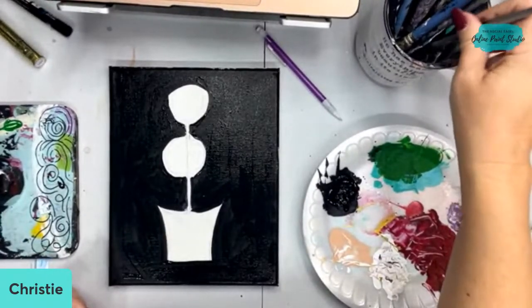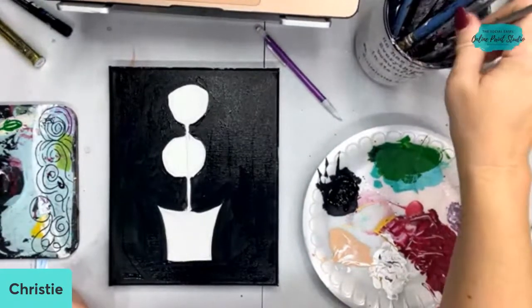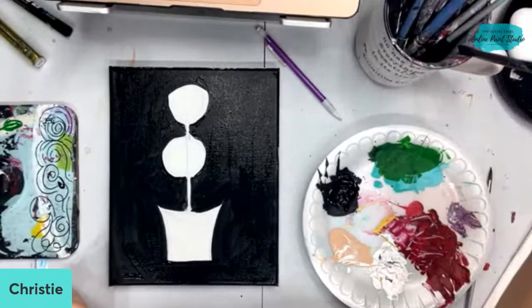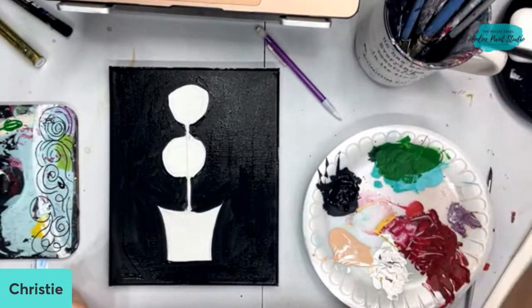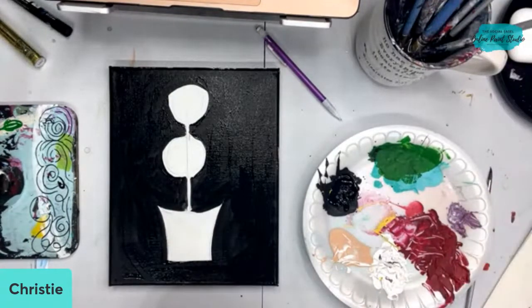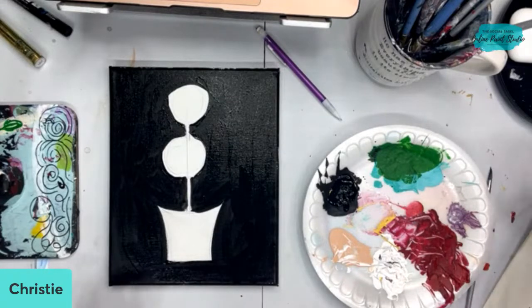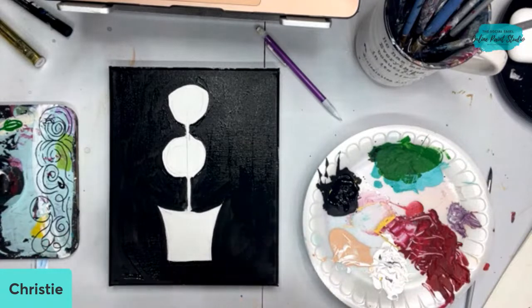Lisa asked what size canvas I'm using — this is just a little 8x10. I love these little canvases because you can use them as shelf sitters. I love mixing my paintings into my home decor — you can tuck them in wreaths, frame them, hang them on the wall. They're just cute fun little paintings. I'm going to let the black dry before I mess with the background, and then I'm going to grab some dark hunter green.